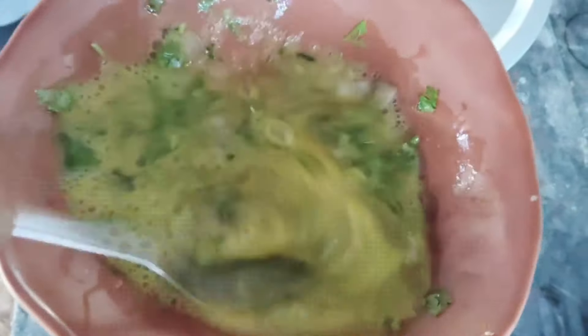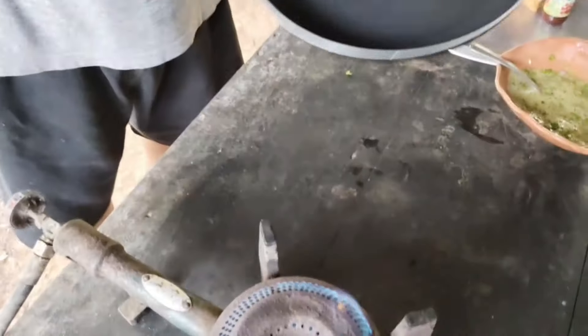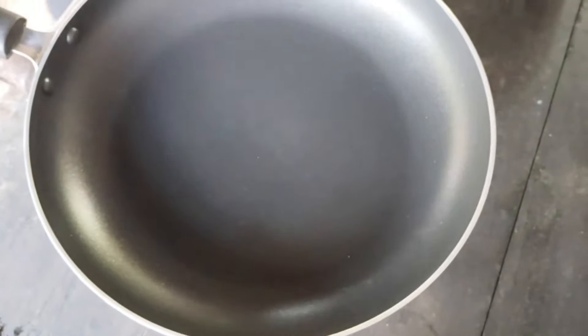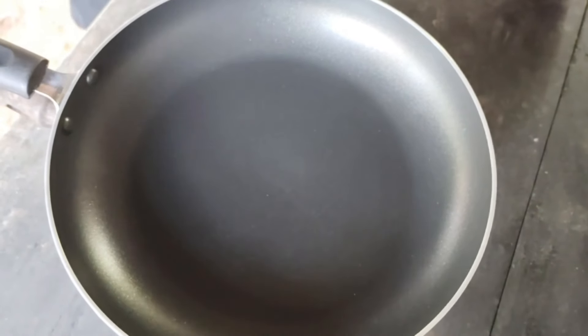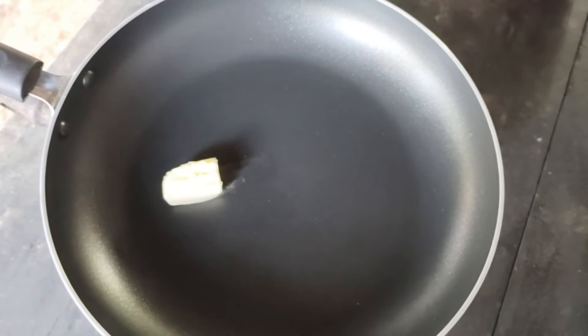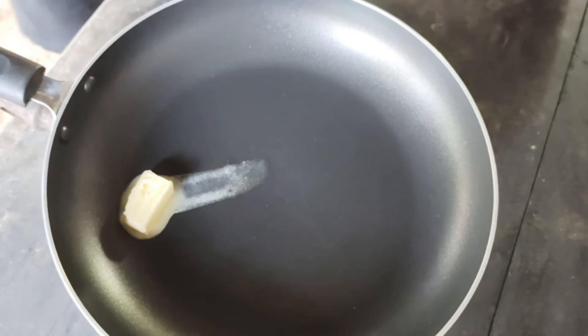Let's do this. Now let's get the fry pan ready. Let's add butter to the pan.